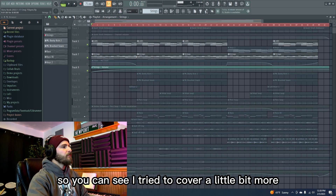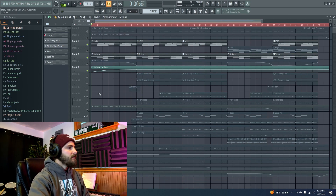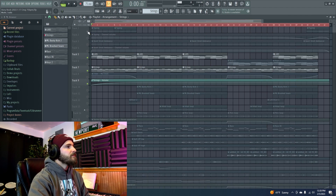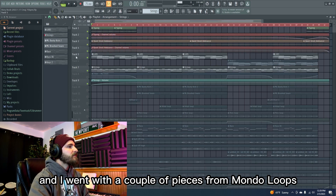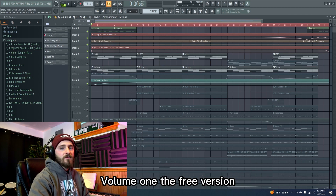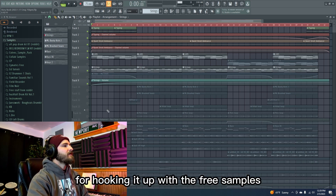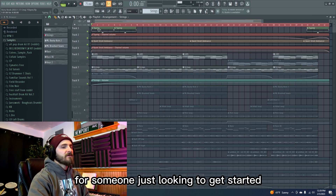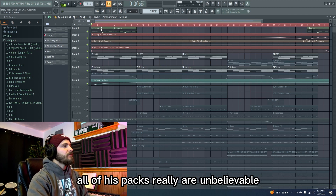I tried to cover a little bit more sonic space with that and just give it a little bit of body. At this point I started adding some Foley and ambience, and I went with a couple of pieces from Mondo Loops — Dreamy Lo-Fi Hip Hop Samples Volume 1, the free version. Shout out to Mondo Loops for hooking it up with the free samples, always very valuable for someone just looking to get started without breaking the bank. Highly recommend that pack — all of his packs really are unbelievable.